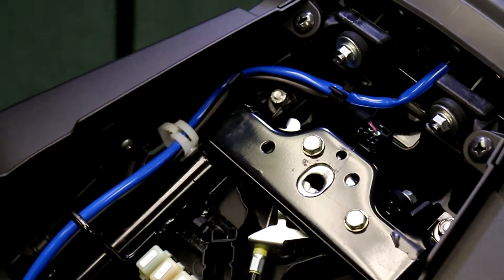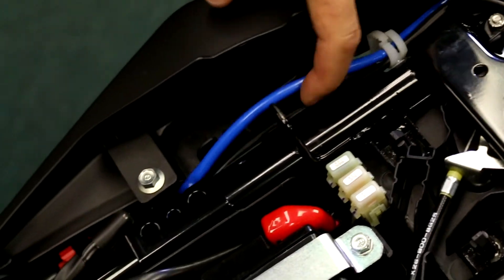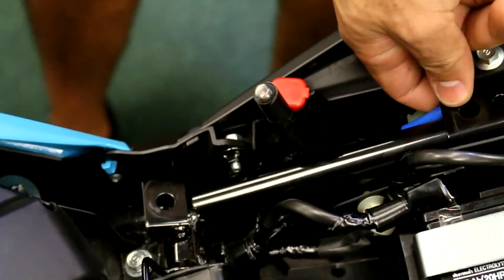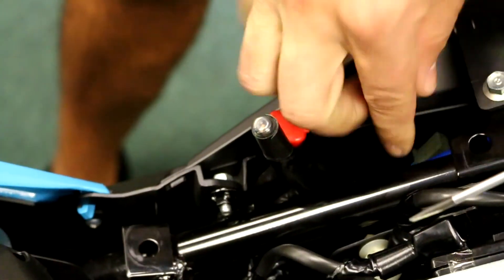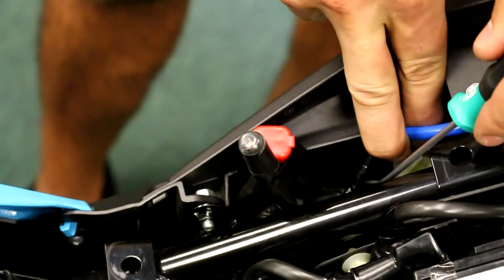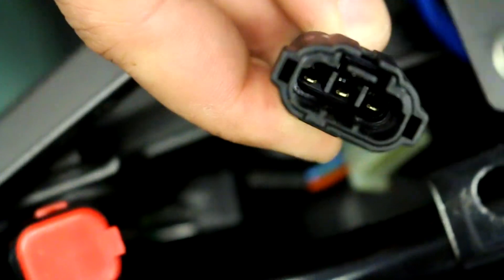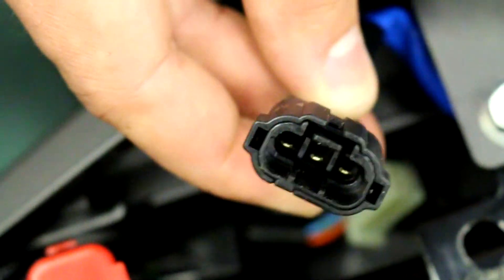Next we're going to go back over to the bike and get started on the taillight. Follow this blue wire coming out down to the frame. There's a little tab right down here — if you use a small flat-head screwdriver pushing that tab it's going to slide right out. There's a little push tab right there and that's going to get unplugged — the taillight connector itself.